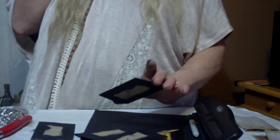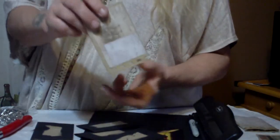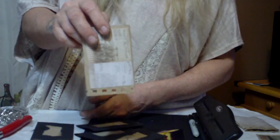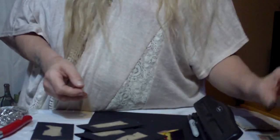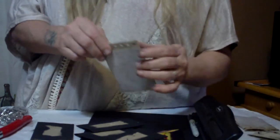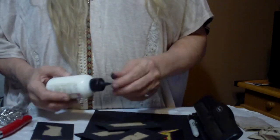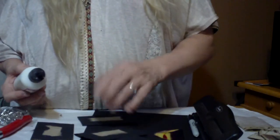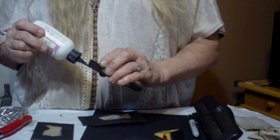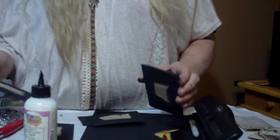What I'm going to do next is glue one of these ends together. If you're using the Zutter bind-it-all, go ahead and stick in the end you're going to use for your binding and nibble your ends. You really don't have to glue your ends together unless you prefer to. If you want it completely sturdy, go ahead and do that.